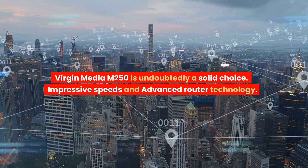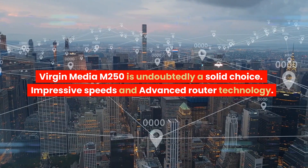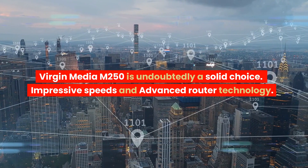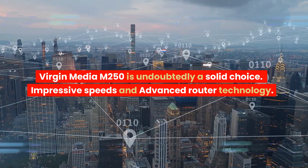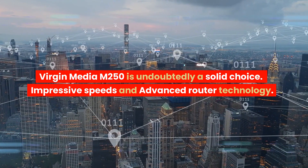Overall, Virgin Media's M250 broadband is undoubtedly a solid choice for households seeking a high-speed, cost-effective solution. With its impressive speeds, advanced router technology, and valuable extras, the M250 package is sure to meet and exceed your broadband expectations.